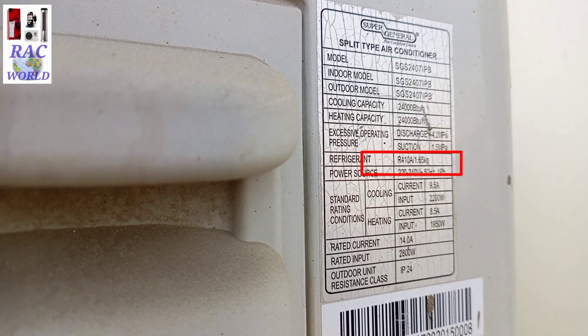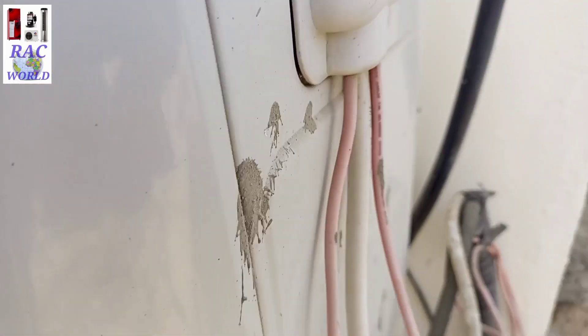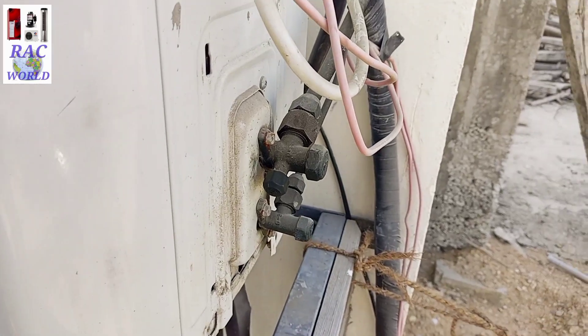Let me show you that this unit is charged with R410A refrigerant, and now I am going to pump down its refrigerant into the outer unit.